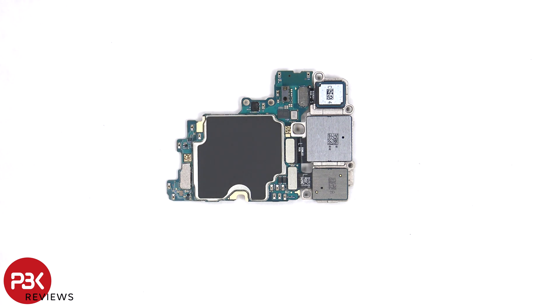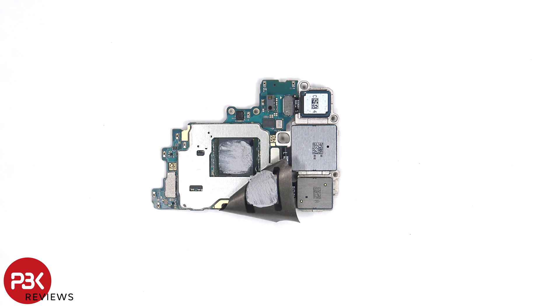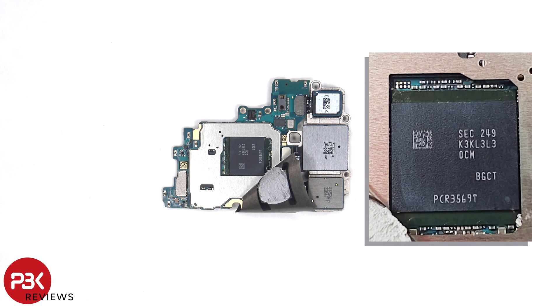There's also a graphite pad over the back shields to help transfer heat. Once the graphite pad has been peeled back, we can see thermal paste on top of the RAM, which is seated on top of the processor. Here's a better look with the thermal paste removed.